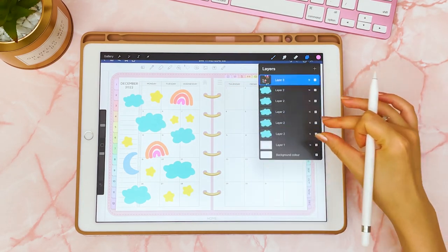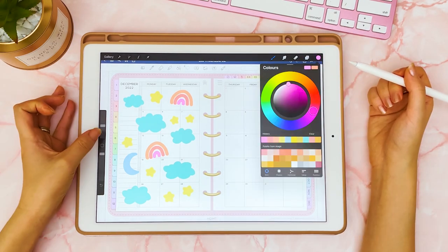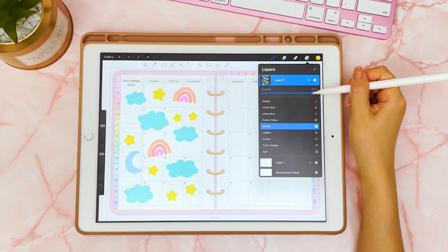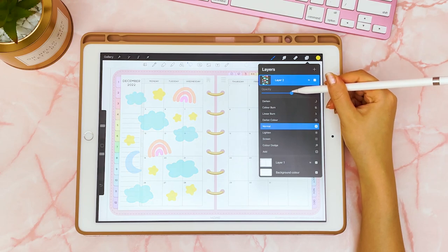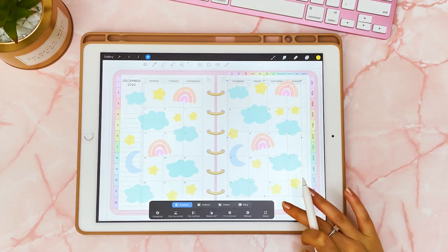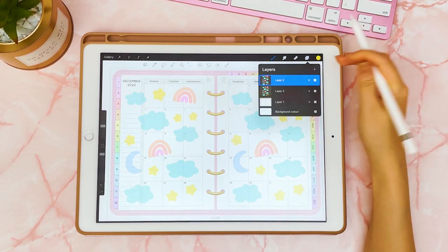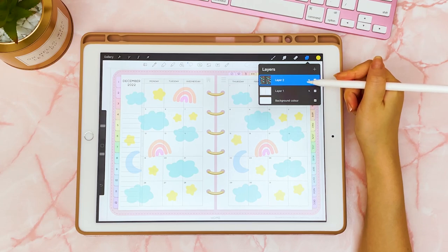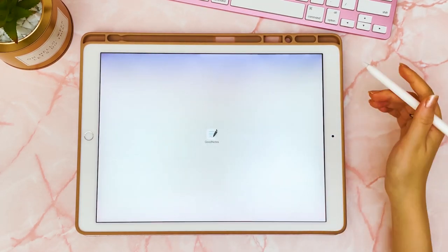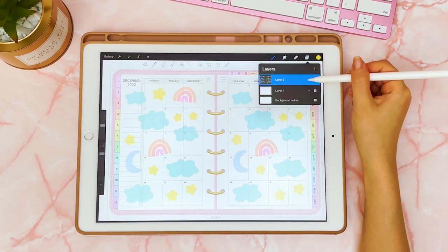I'm going to duplicate these different items a couple of times and rearrange them as I want on the page. In a copy of the file, I'm going to merge everything into one layer, make some final color tweaks, and then toggle the transparency to a point where you can still see the writing underneath. Then duplicate that side and bring it onto the other side, and once you're happy merge the two sides into one PNG and save that to use as a sticker — or you can drag it directly from Procreate.